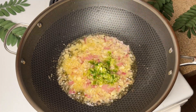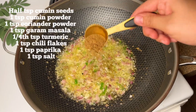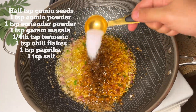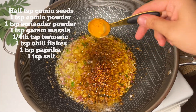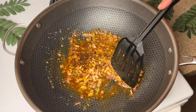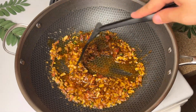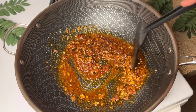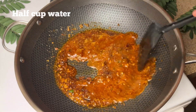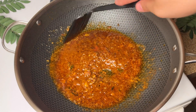We have made a garlic and green chili paste and cook it for 2-3 minutes. Then add all the ingredients: half teaspoon cumin seeds, 1 teaspoon cumin powder, sugar powder, chili flakes, paprika or Kashmiri lal mirch, and salt to taste. Add 3 tablespoons of tomato paste and mix everything well.